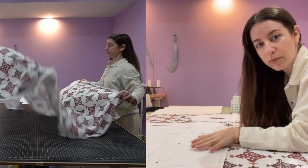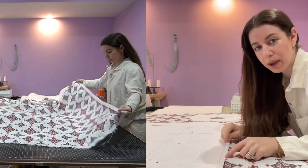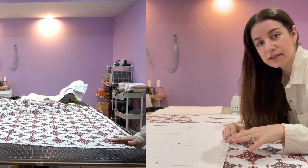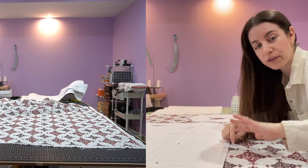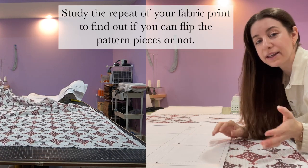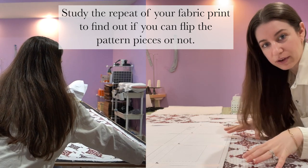Since I'm using a fabric with a repeat pattern, I want to be conscious of where I'm placing my pattern pieces before I cut them out. My pattern has the same repeat if it's flipped vertically or horizontally, so I can flip my pattern pieces upside down and it won't make a difference.